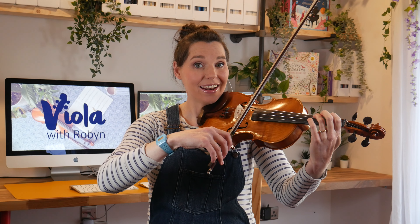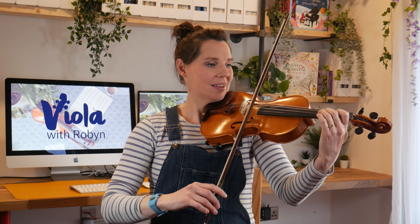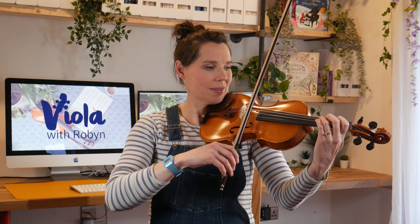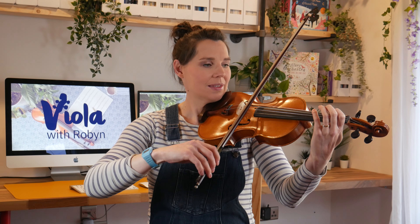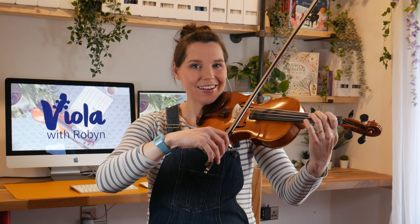We'll play the scale with separate bows first. Ready? After four. [D major scale performed] Fab. Now we've just got the arpeggio. I'll count three beats in this time. [D major arpeggio performed]